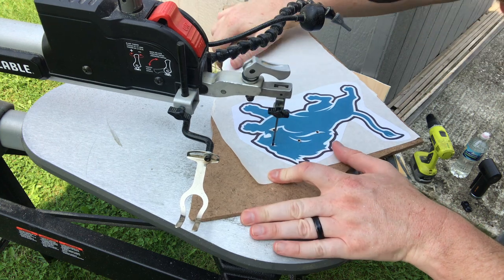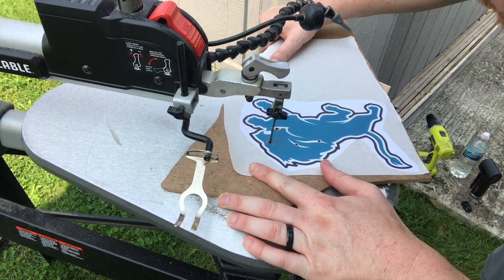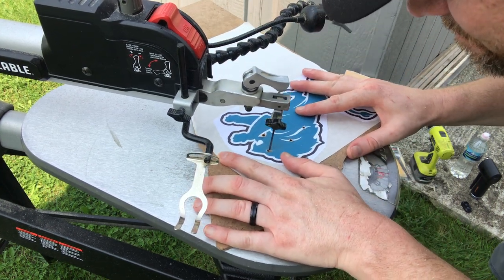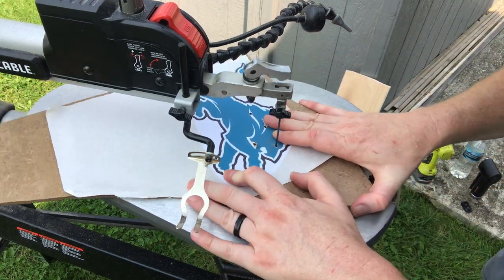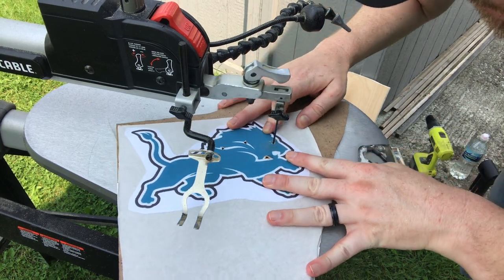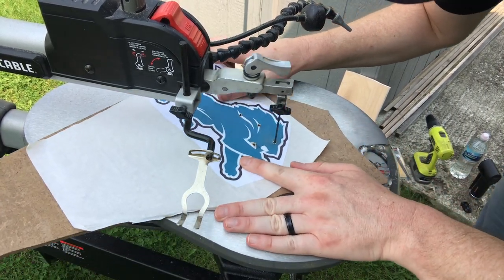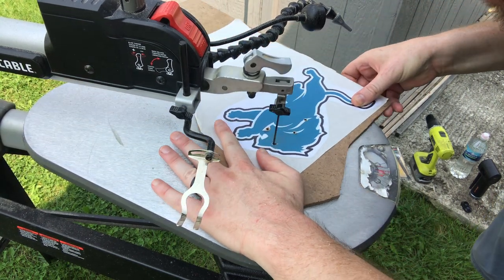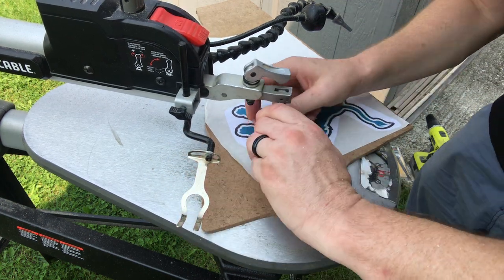On the inner cuts, I always like to start slow and just follow along. You don't want to go too fast on these because they're so small. And then just bring it back around. In order to cut the curves out, you have to go really slowly, very systematic, and paying close attention to it. So there's my first inner cut.